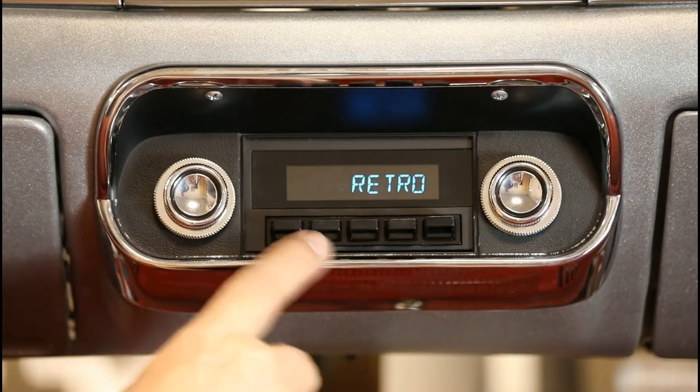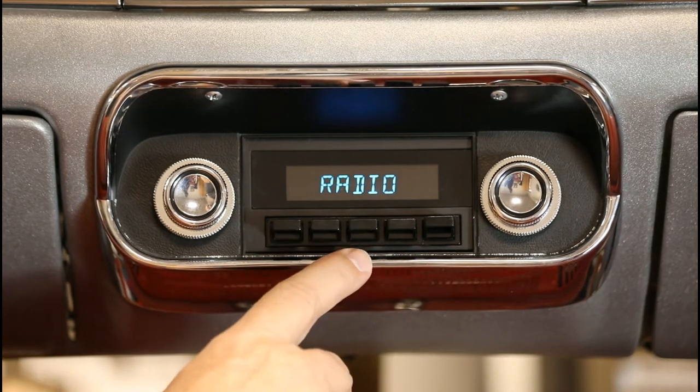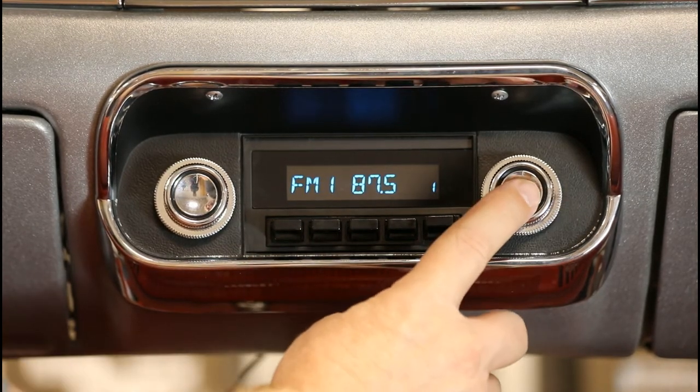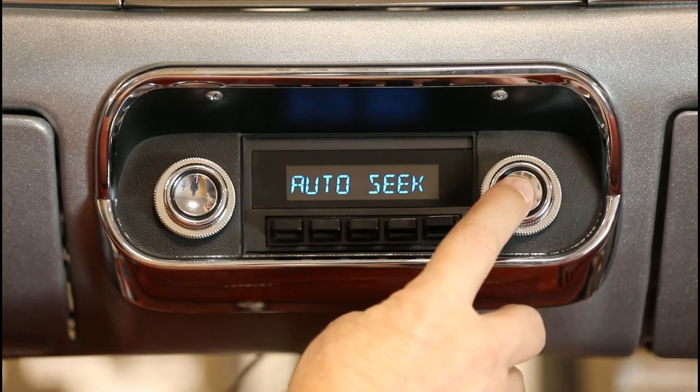To set the clock on your Laguna radio, first press and hold the left front knob to turn the unit on. Once powered up, press and hold the right front knob to enter the submenu. You will see auto-seek or manual on the screen.